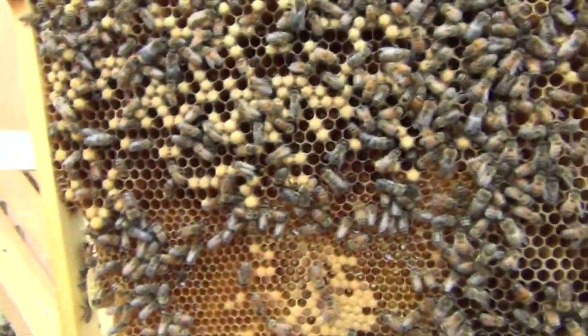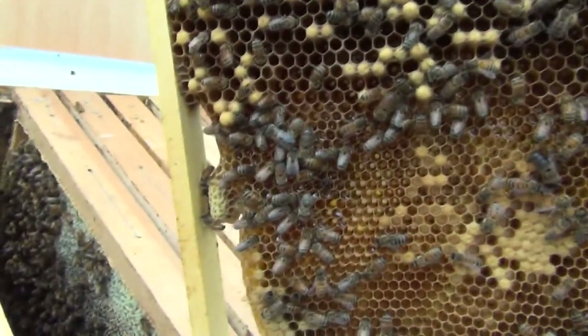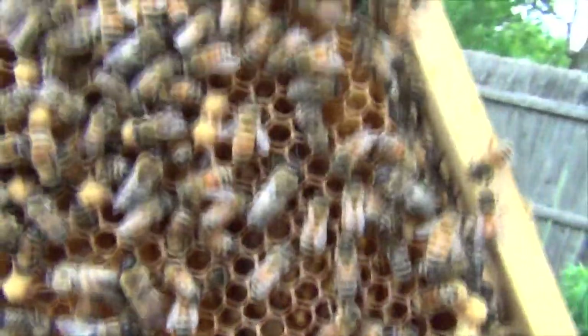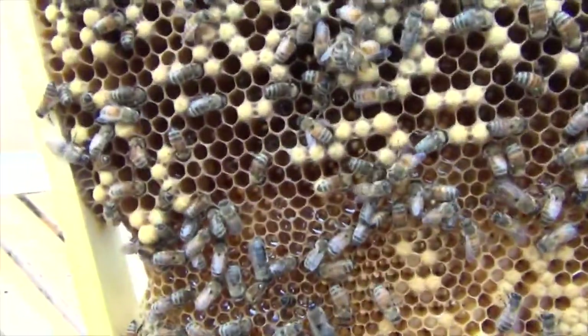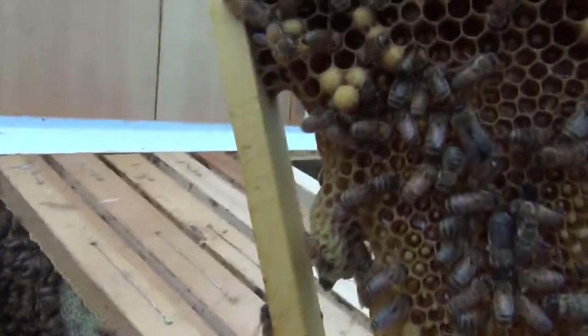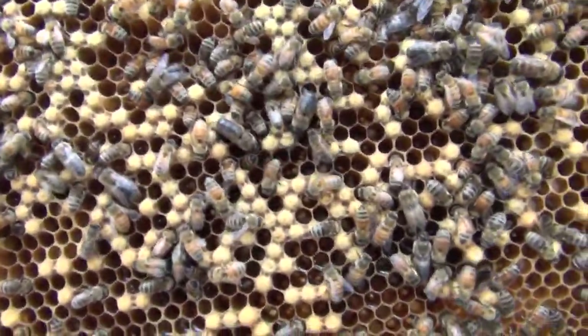I've gone to frame 8 and these two Queen cells here are capped. There is another one on the other side in the process — it's extended so it looks like it's getting close to being capped. This hive is just packed with drones.